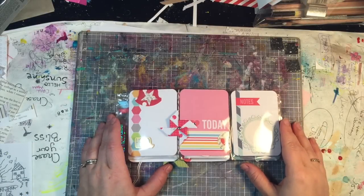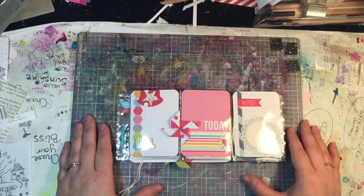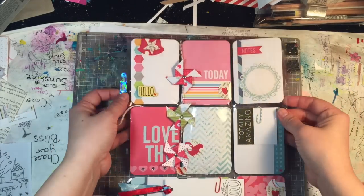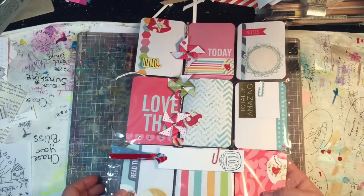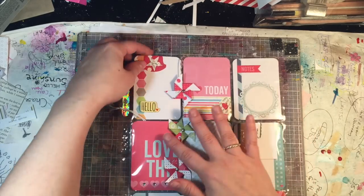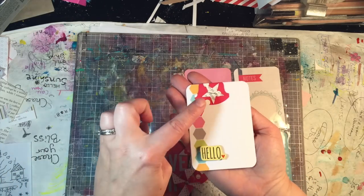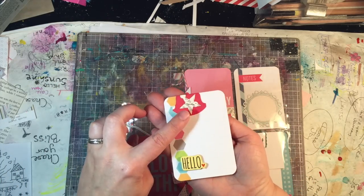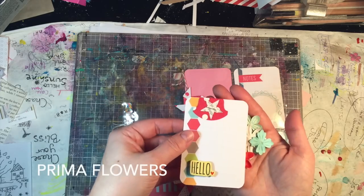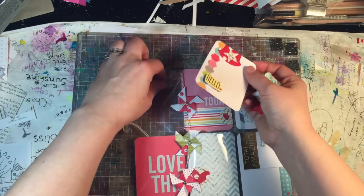Hey friends, I am here today with a new pocket letter and this one's already assembled, so I'm just going to quickly go through and show you what's in it. There are a couple of new elements I've never used before. For this one I actually used almost entirely project life cards that were cut down. You're going to see a lot of recurring themes - staples, book texts, and punches. This one has flowers, little paper primas, and some extra three-dimensional goodies.